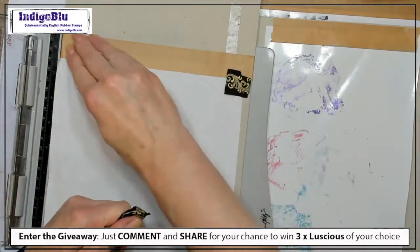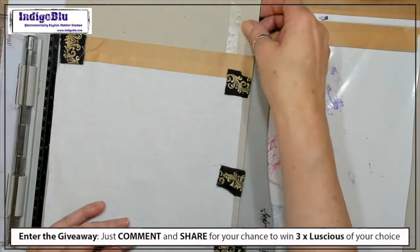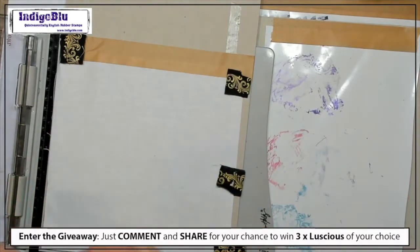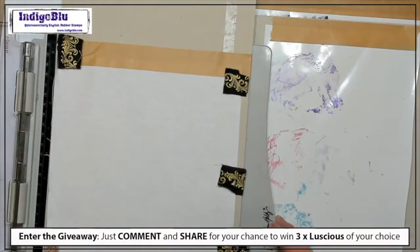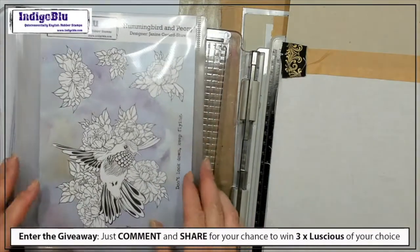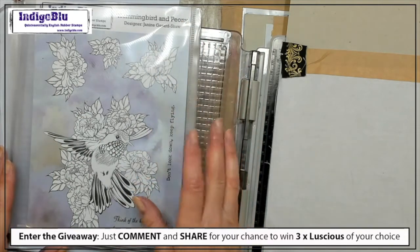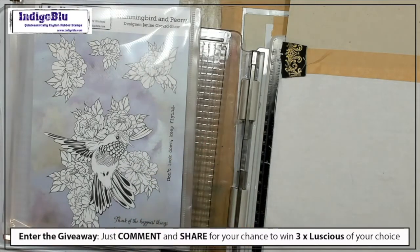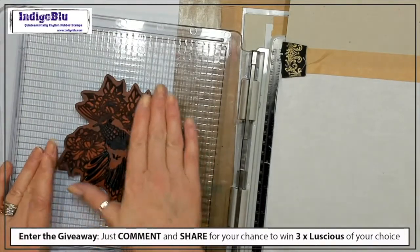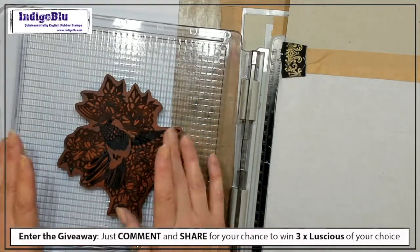For a larger piece, just have it coming out this way, but the area you want to stamp just stick it down so that it's nice and flat. Then I'm going to stamp onto the fabric with this lovely stamp from the Hummingbird and Peony — which I absolutely love. This is one of mine, not Janine's. It's a big stamp, about five inches by four inches.